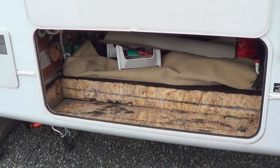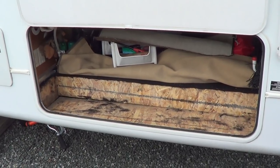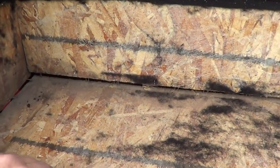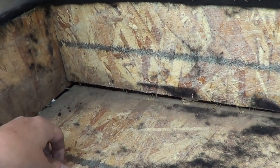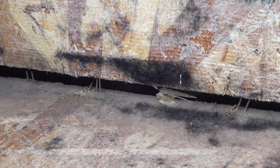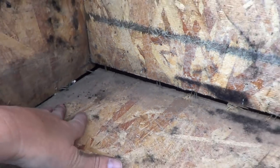Continuing my summer series of minor repairs on the old Keystone Cougar. On the last video where I fixed a leaky slide out, I showed you a problem I was having here in the storage bay where some of the wood had started to separate. I've taken the carpeting out so I can get a better look at it. You can see how they assembled things was with staples, and these staples have pulled away and caused a crack. Eventually it would just let go.